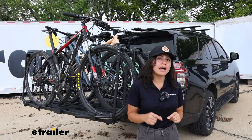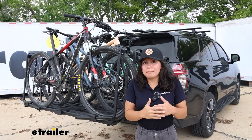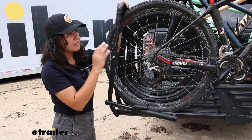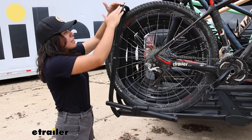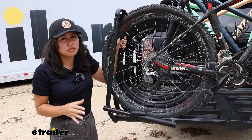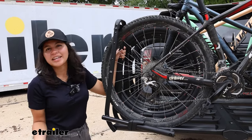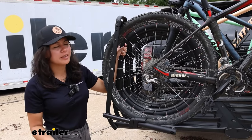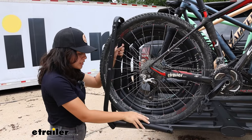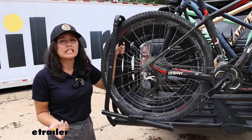This is a dual wheel mount bike rack that secures your bikes by the front and the rear wheels, giving you a lot of versatility for different types of frames. It holds the bike by a front and a rear wheel mount so there's zero frame contact. So whether you have a carbon fiber frame, a step-through frame, or an alternative frame, it doesn't matter — it's not holding to any part of that.